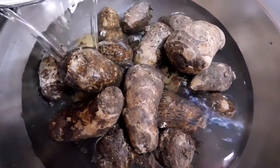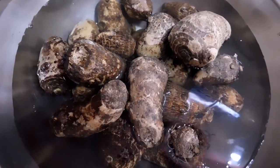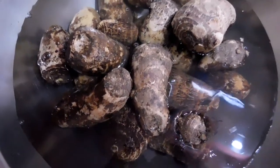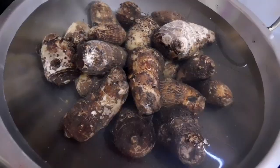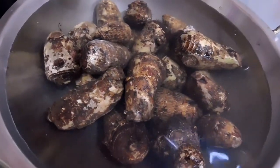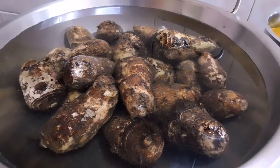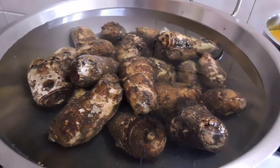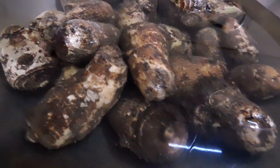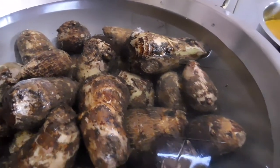Let's add some water to these already soaked and washed Arbi which we have kept ready to cook. Raw taro contains proteases and oxalates which can cause a stinging or burning sensation in your mouth — cooking deactivates these compounds. Let the taro be fully immersed in water, then bring it to a boil and cook until soft.